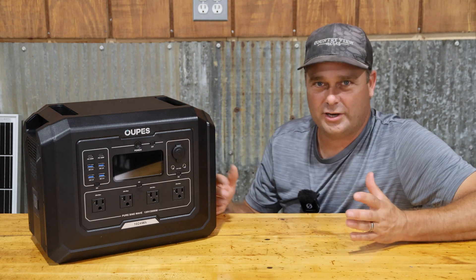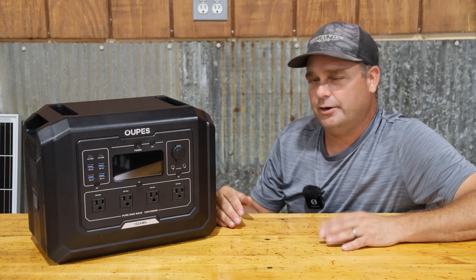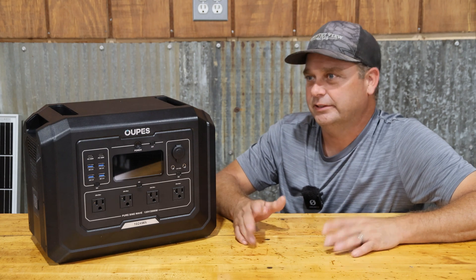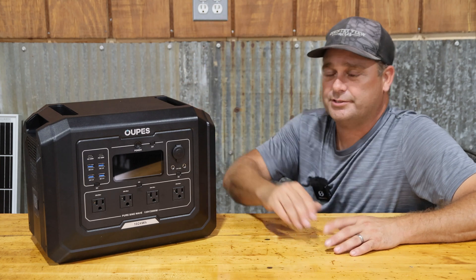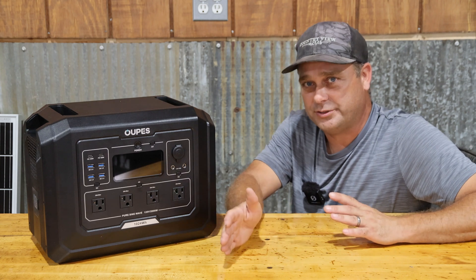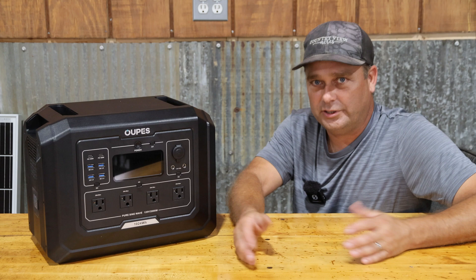I've had people ask me what size of power station I suggest they purchase. I always tell them to look for one that's around 2,000 watts of output, because a regular 15 amp outlet in your house is 1,800 watts. So if you get a power station around 1,800 to 2,000 watts, it should be able to power most items you'd plug in at home.